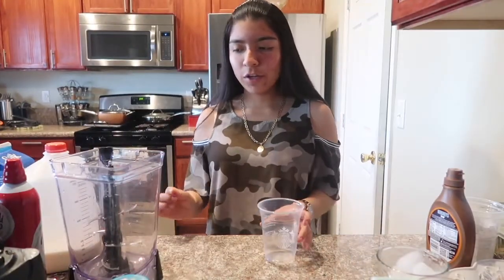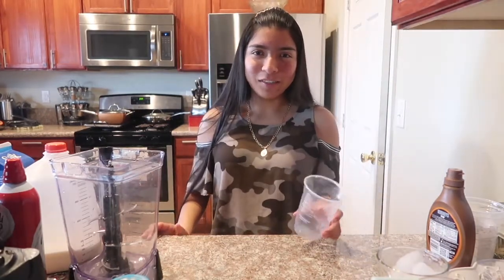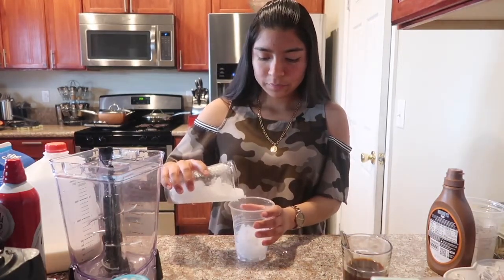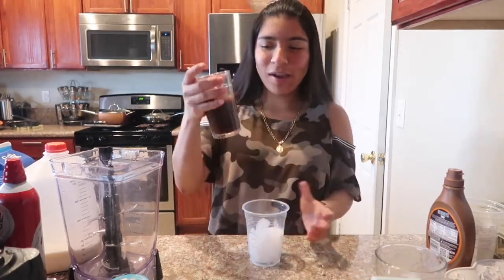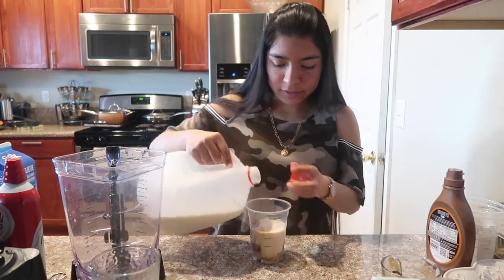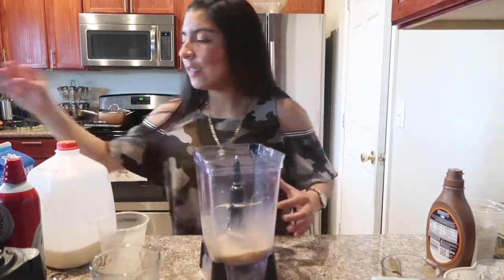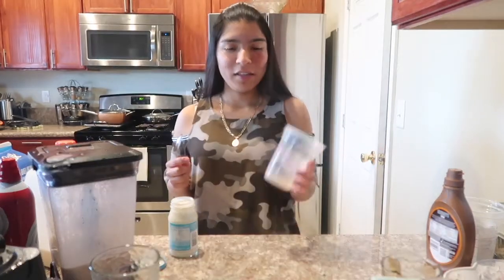The next frappuccino we're making is the s'mores frappuccino. I love this drink and I hate that it's only available during the summer. We're adding some ice, then instant coffee — not flavored, just regular — up to the first line, then milk to the last line. Into the blender to make a nice frappuccino. We're going to layer it like they actually do at Starbucks.